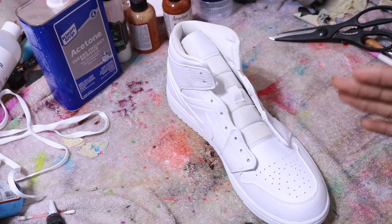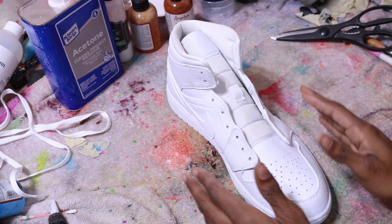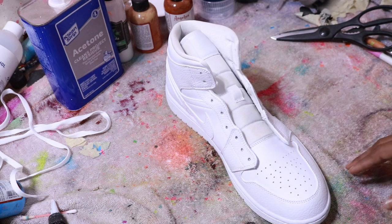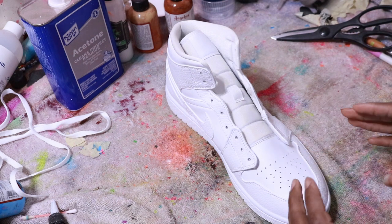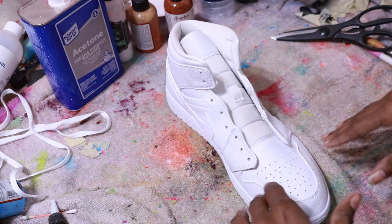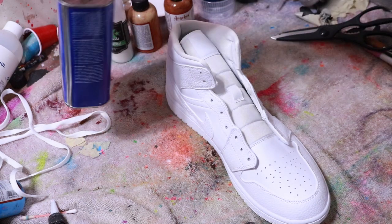If you don't prep your shoe the correct way, all the artwork will be for nothing. There are certain areas on the shoe that you really want to concentrate on and put the most work into. The whole shoe is important, but there are certain areas that really need extra attention.